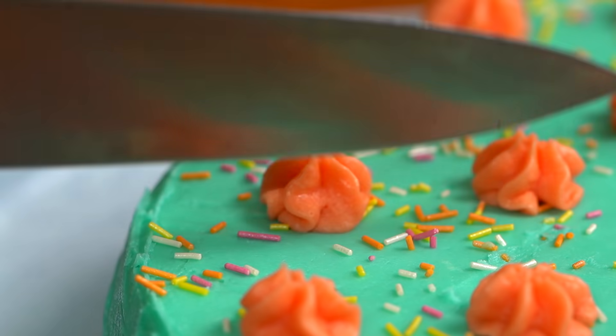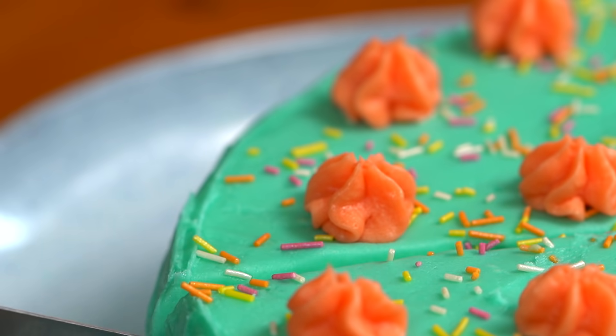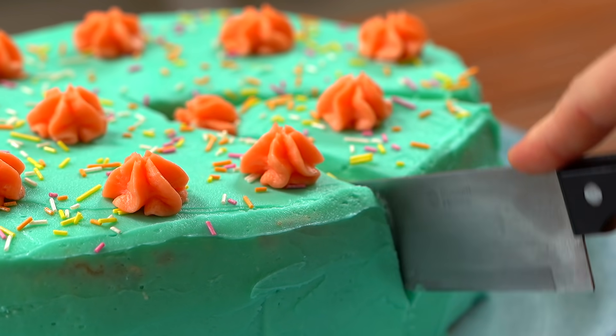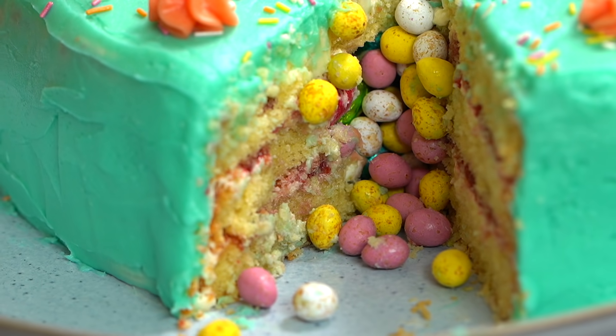So here it is, our finished masterpiece. This is very much a sharing occasion cake, so thanks so much to Stork for helping to bring it all together.